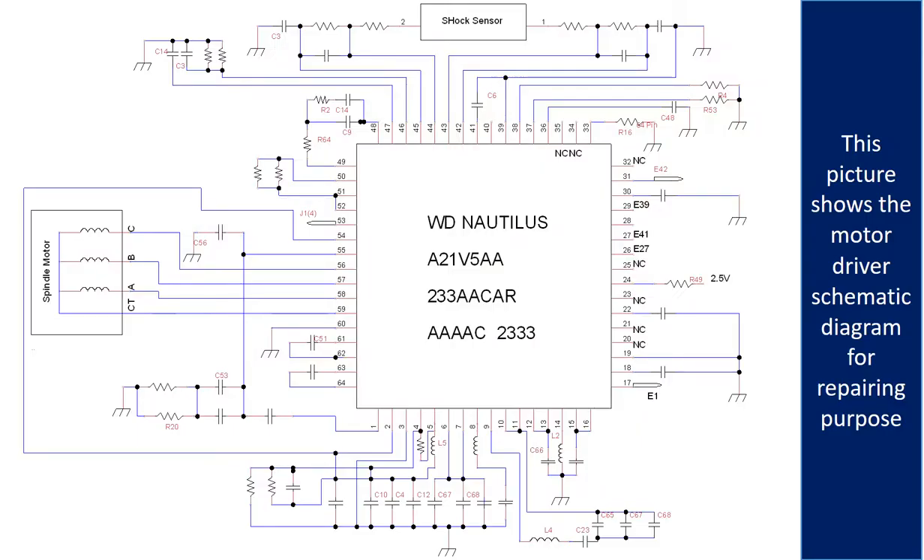This picture shows the motor driver chip schematic diagram for repairing purposes.